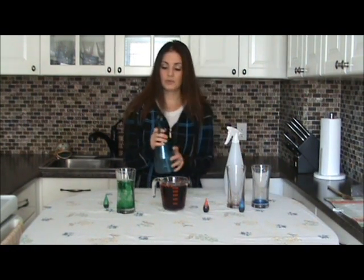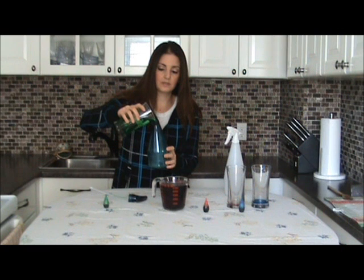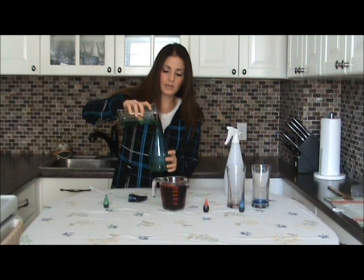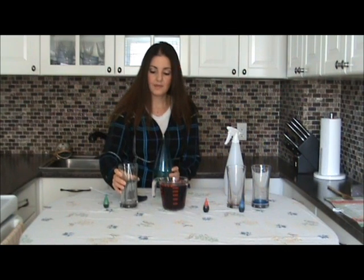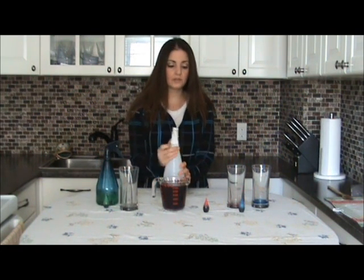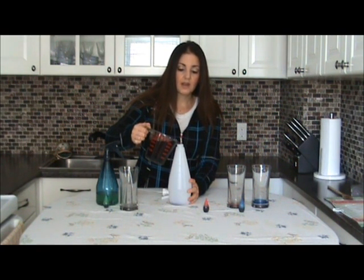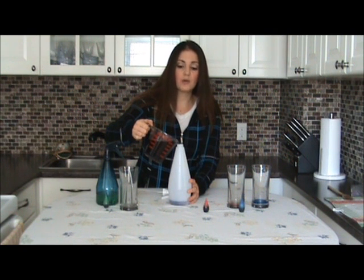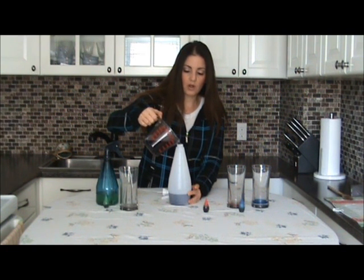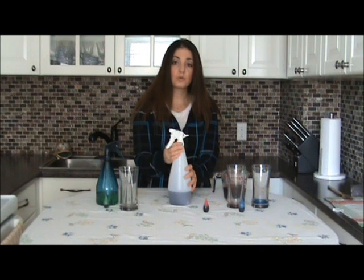Now put the colored water into the containers or spray bottles. We'll put the green one in here, and then do the same with the purple. Depending on how many spray bottles you have, you can do different colors — yellow, orange. You could even ask the children if they want to mix up a whole bunch of different colors and come up with brown, black, and colors like that. It's just to have fun. Pour that in there — you don't have to pour all of it. And there you are, you're done the science experiment part of this outdoor activity.